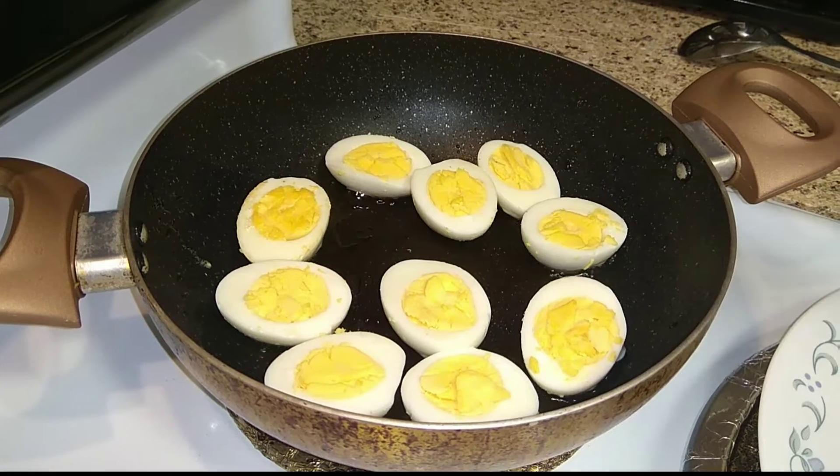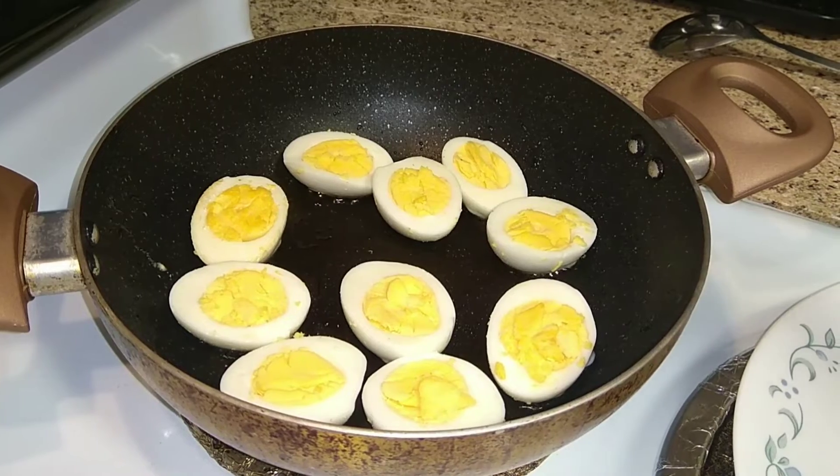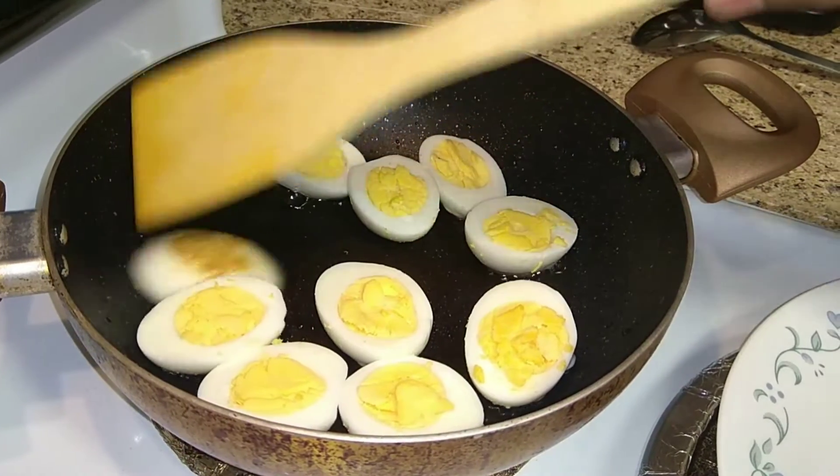Now let's pan fry the eggs. Take some oil in a pan and fry them very gently. Make sure you don't break the eggs while doing this.